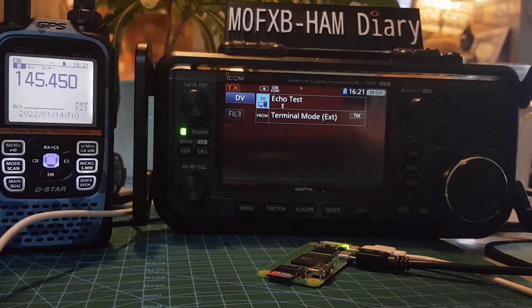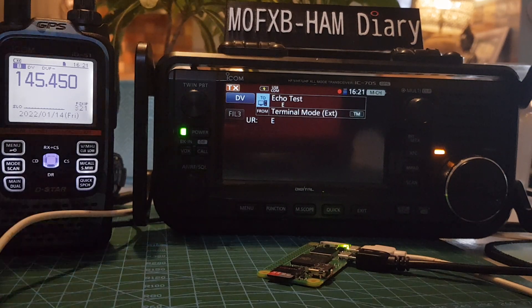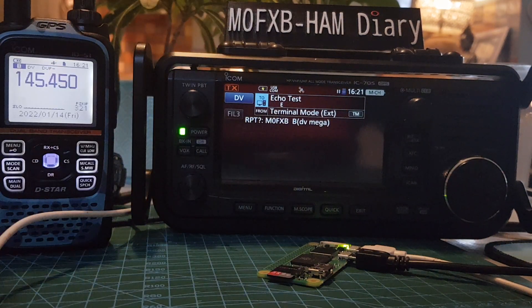We're connected right now to OneCharlie. I'll just do a test — an echo test here: M0FXB echo test. I'll show you the dashboard.